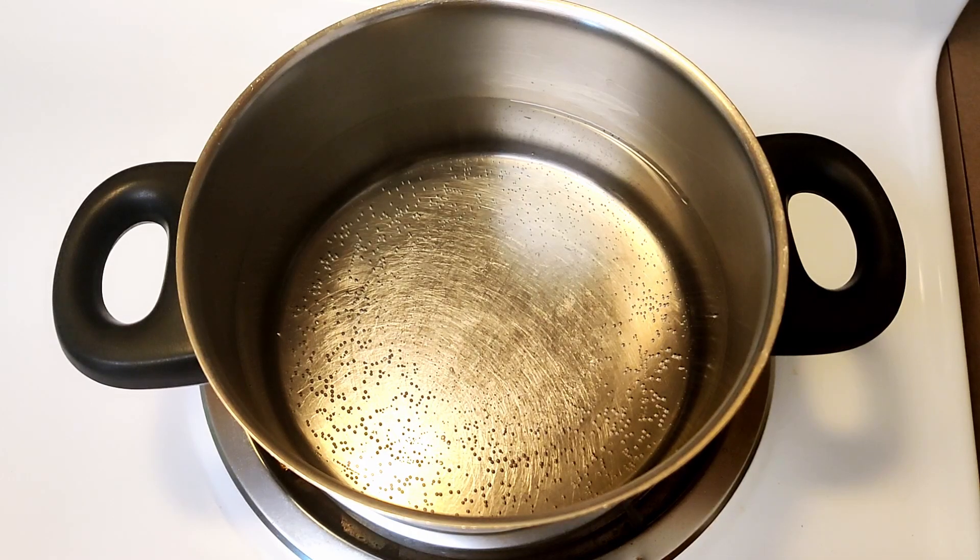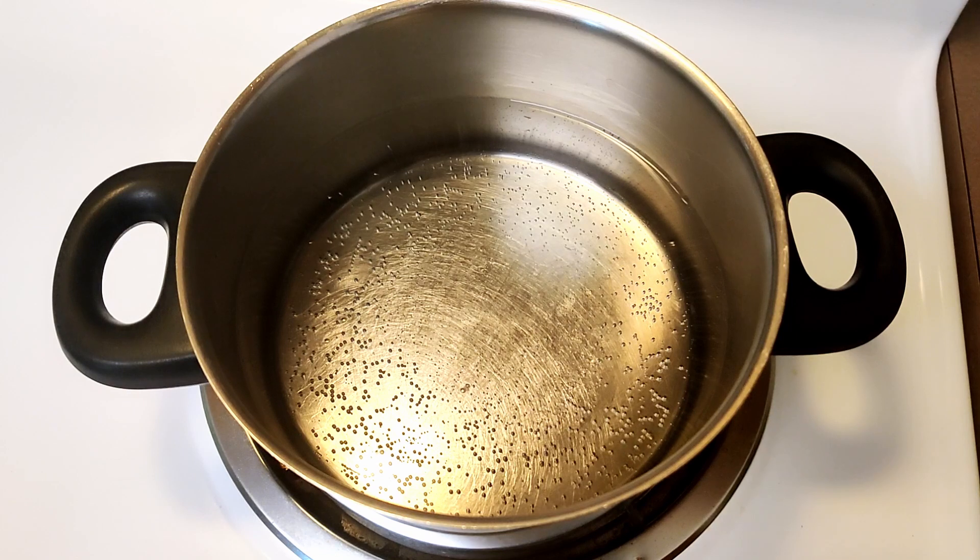Hello everyone, welcome back to my channel and welcome back to the December challenge healthy series. We are very close towards the end of our December challenge — we are almost there. So today we are making spaghetti pasta with avocado spinach sauce. First of all, I have already kept some water for boiling.